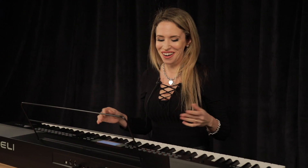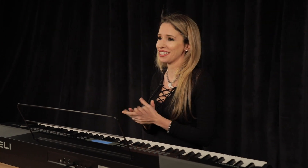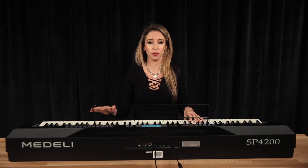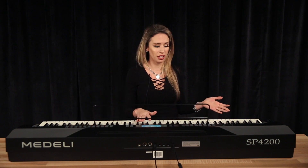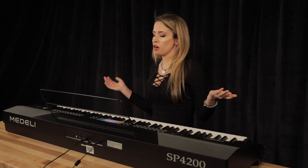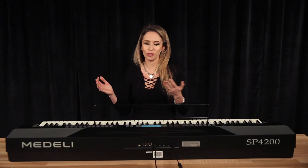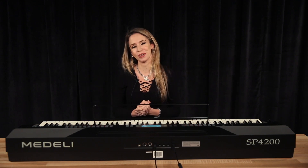I love it. I really like this. I think that's a wrap — I really feel the Medeli SP4200. It's a really nice option for beginner piano players and experienced piano players. It's a lightweight stage piano — it only weighs 30 pounds. As I mentioned, LCD screen, pitch bend. You can go to any Samash and just give it a go, try it out. I hope you enjoyed this video. Thank you so much for watching.